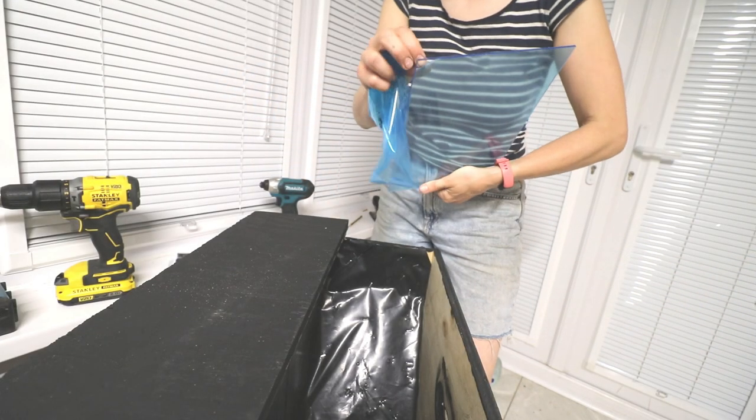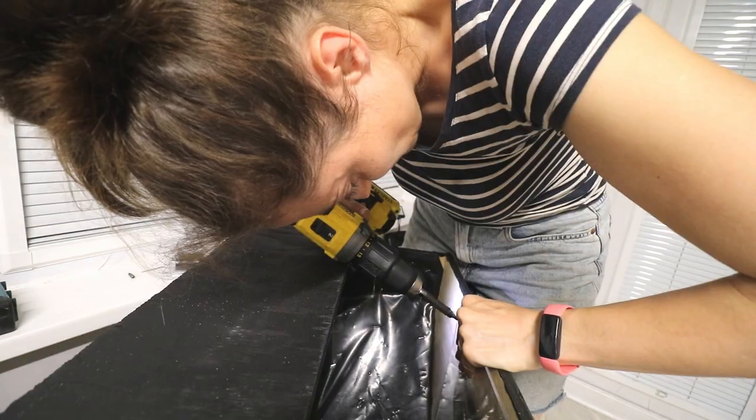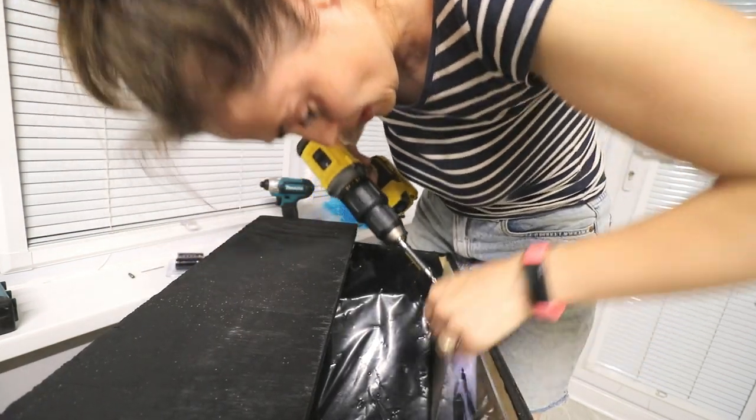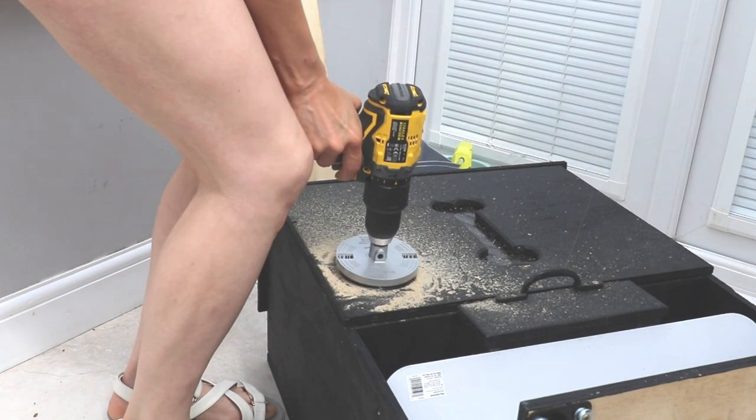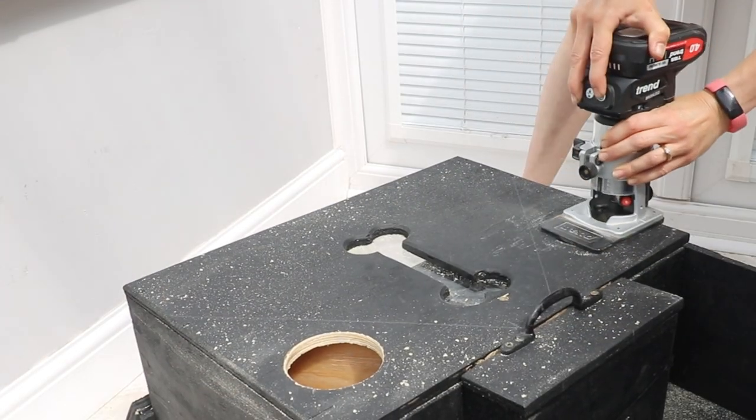I know this was wasteful but I drilled and screwed an entire A4 piece of perspex inside — it was easier than cutting it up. To create compartments for dog treats I used another hole saw and drilled one on either side, and those are positioned underneath those sloping pieces.